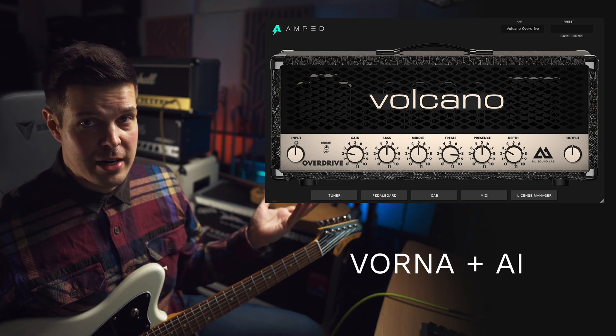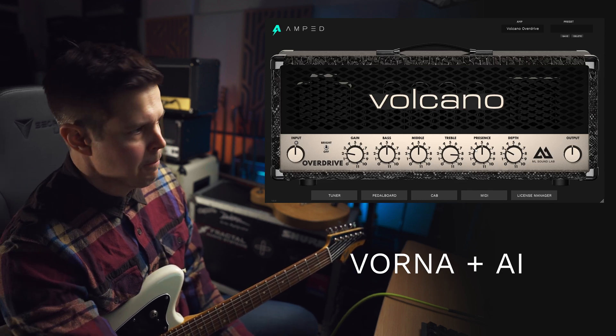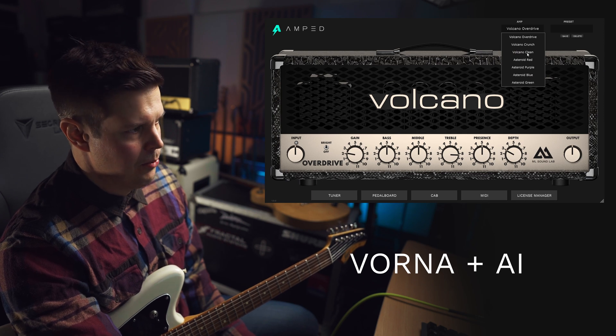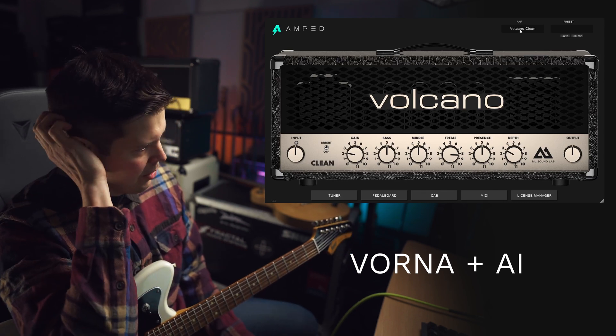I was actually surprised to see how well it blended with our current system — this really works nicely. What I really love about this is especially on the clean channels, I think we're getting more compression than we used to get. So that is where I would say you hear the biggest difference.